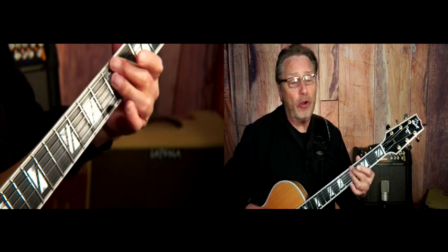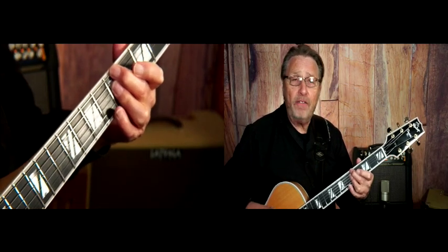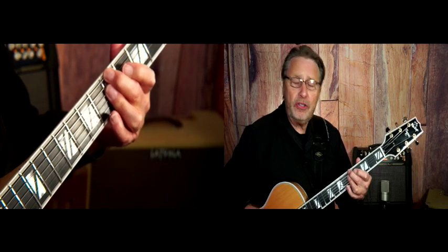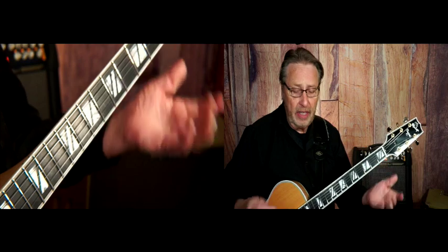So what we're doing is we're going A minor, then E7 for one measure, and then A minor. And then it would go to D minor. So this is just the first two measures of that song.